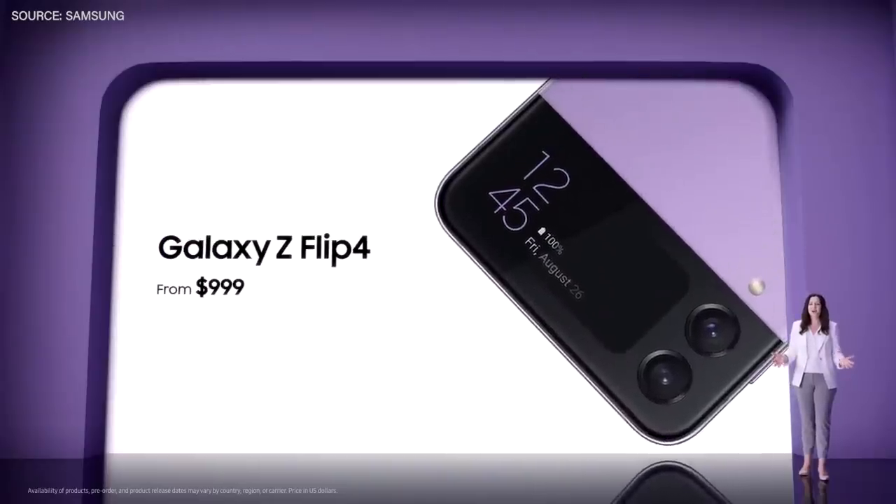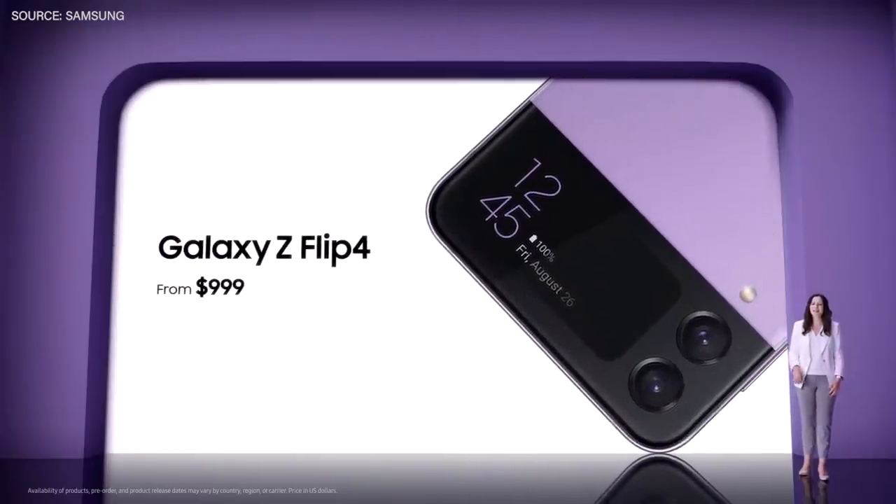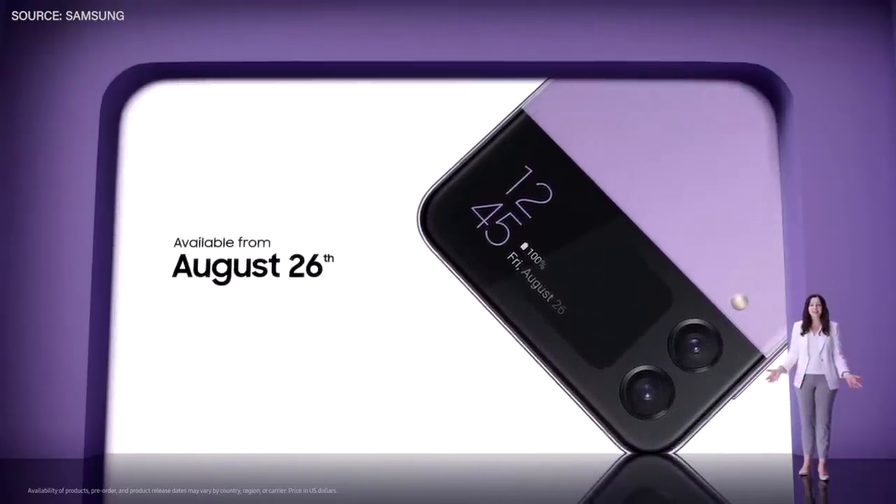The Galaxy Z Flip 4 will be available for $999 starting on August 26th.